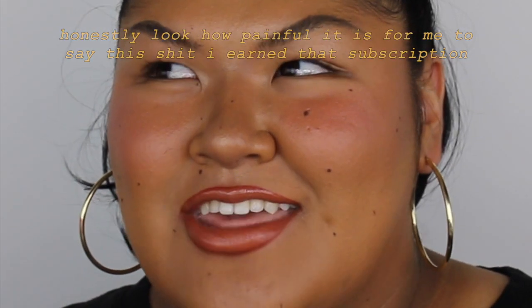Before I get into it, if you have not subscribed, go ahead and do that now because I would really appreciate it. And go ahead and hit that thumbs up — it really helps me out. It helps put my videos in the suggested bar on people's homepage so people can discover me. And without further ado, let's just get into it.